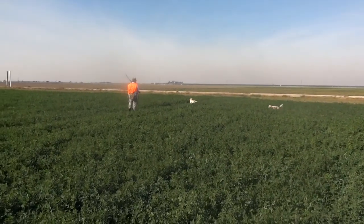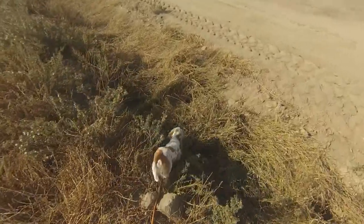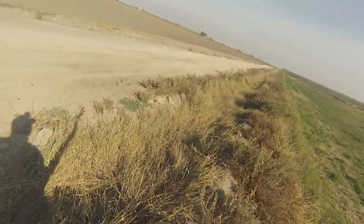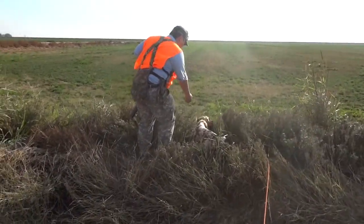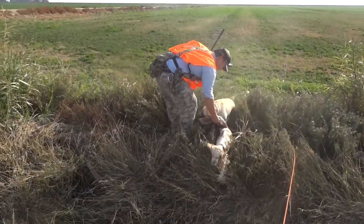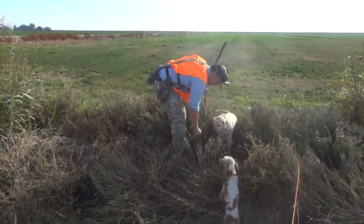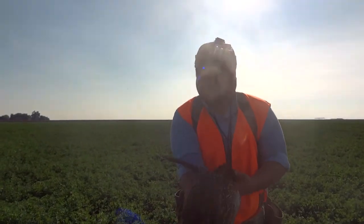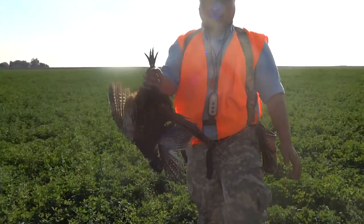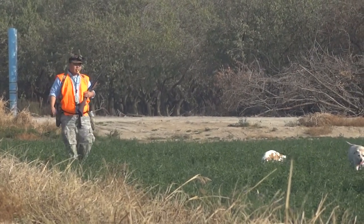Finding pheasants in California is definitely a challenge. A combination of habitat loss, very dry weather, along with new agricultural practices has made finding wild pheasants something of the past. It's really a shame because this is one very fun sport that many people can get into. With birds in the bag we had a great opener — the dogs performed well and watching them do what they love is what really matters.